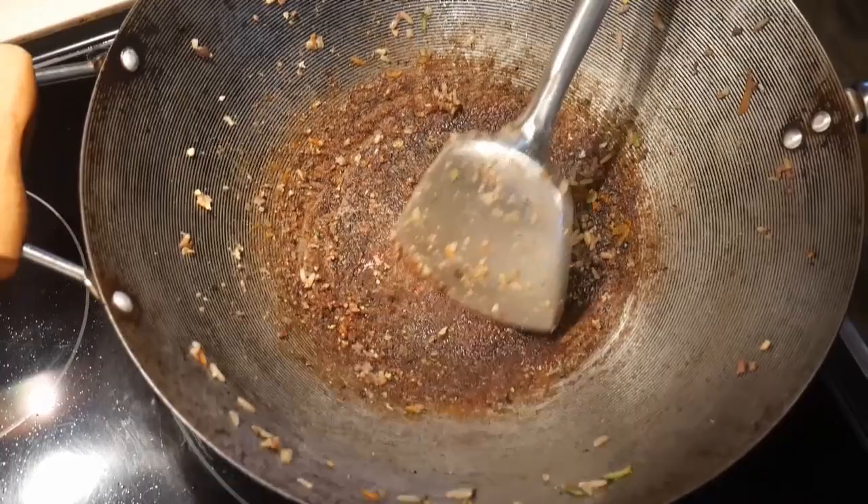The wok spatula is also excellent for scraping before you wash the wok. By having the food particles already dislodged, it makes cleaning with a brush or a scrub pad much easier.